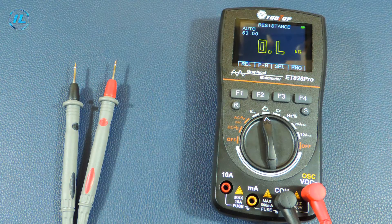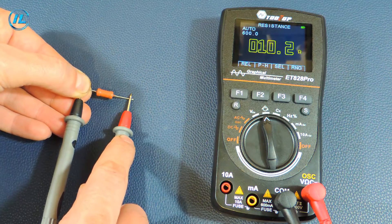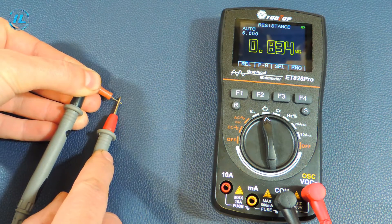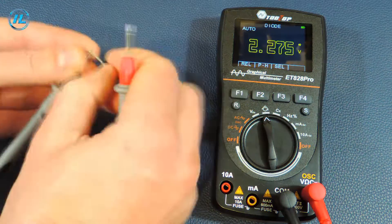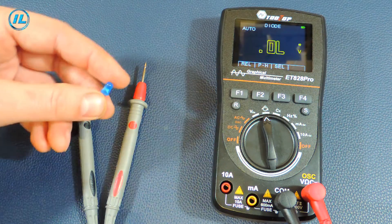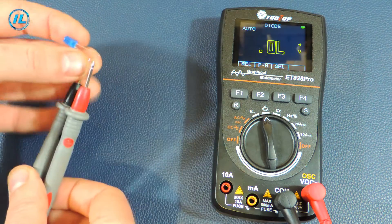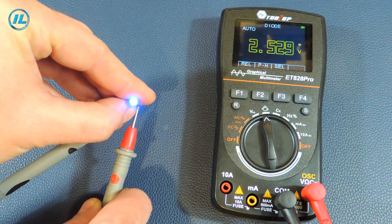The next position of the switch is to measure resistance, check diodes, and the electrical circuit. A 10 ohm resistor — the device shows 10.1 ohms. Another resistor at 820 kilohms — the device shows 830 kilohms. Checking the diodes: this multimeter can easily check LEDs since the voltage on the probes is more than 3 volts. The voltage drop on an LED is 2.52 volts.